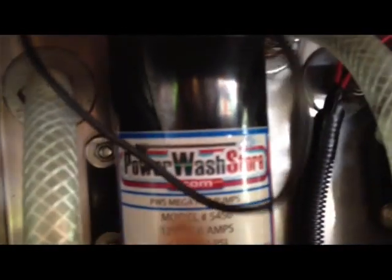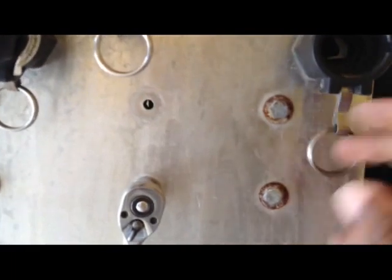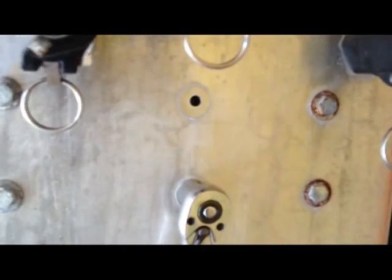So there are four screws — there, there, and two on the other side. We're going to scrape this out here, take out these four bolts, and check the pressure switch.